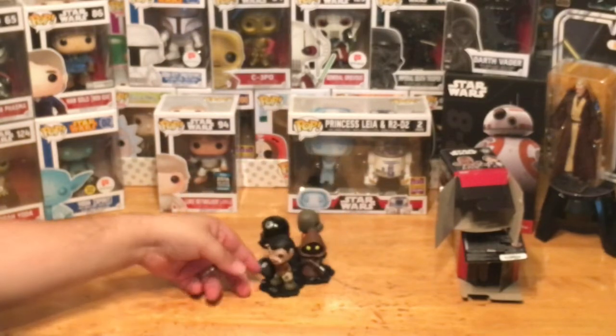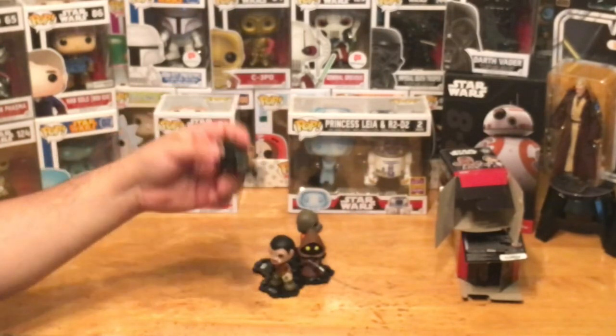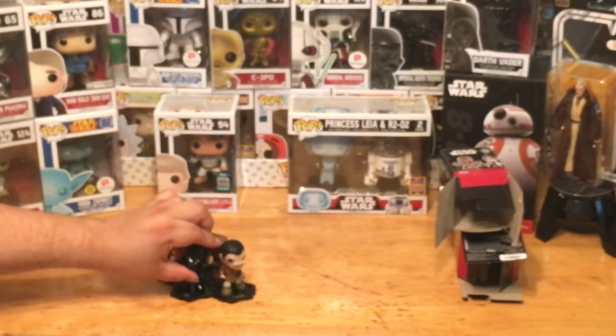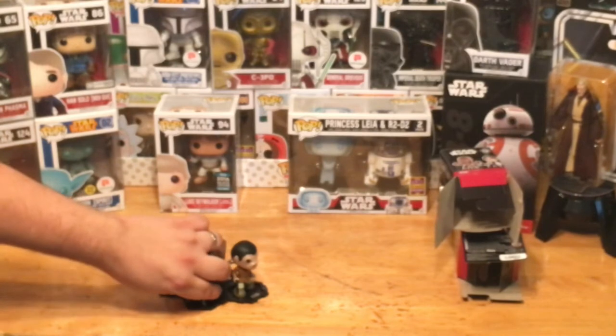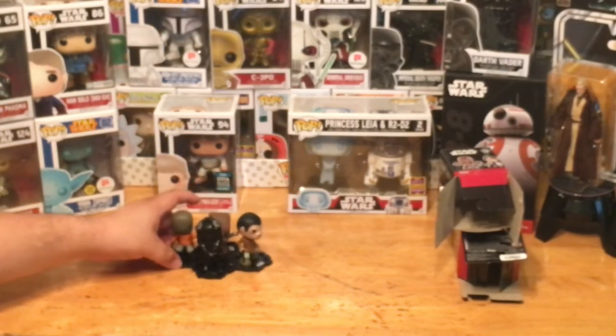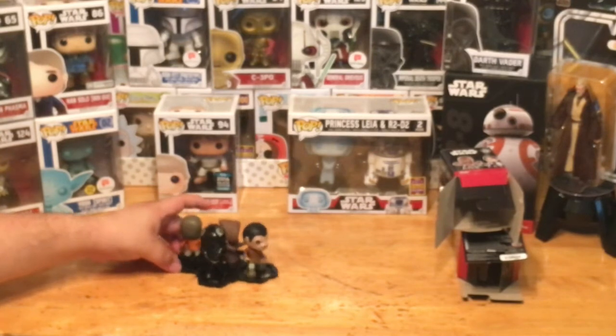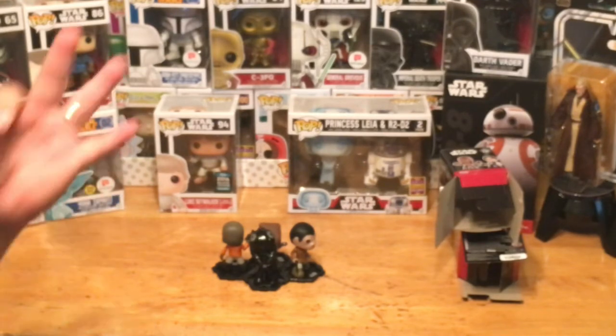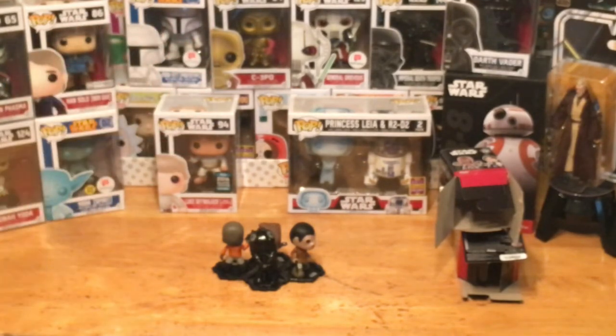Thank you so much for checking out the unboxing with me. If you want to locate these, they're not hard to find — get to the stores as soon as you can because they just released them and they're popping up everywhere. These were Hot Topic exclusives, and I fortunately got one of the Hot Topic exclusives in the box. There are three Hot Topic exclusive figures, plus a Greedo and a Darth Vader, and there's also a Darth Vader exclusive to GameStop — so there are two different Vaders you can find at different stores.